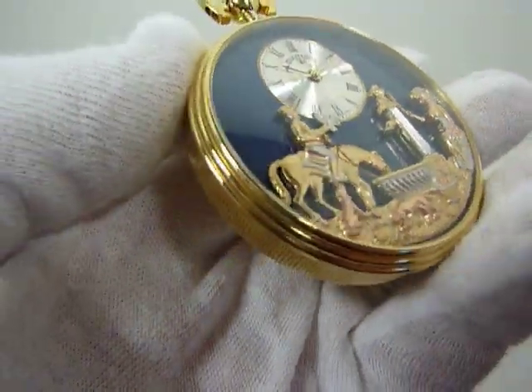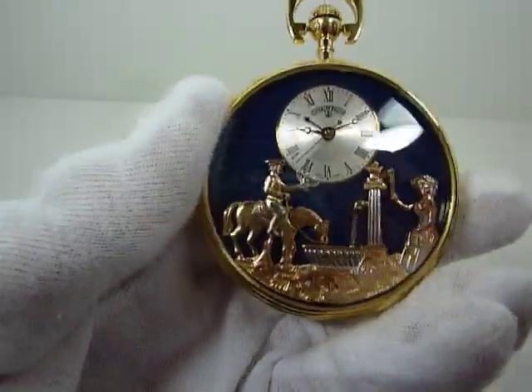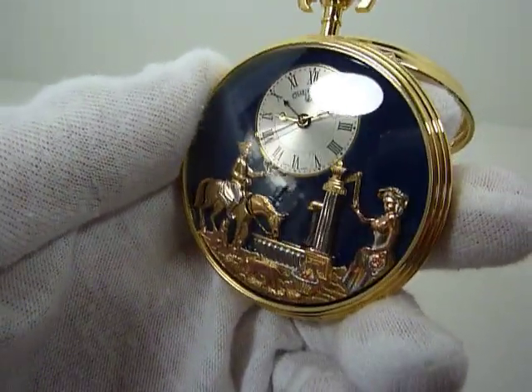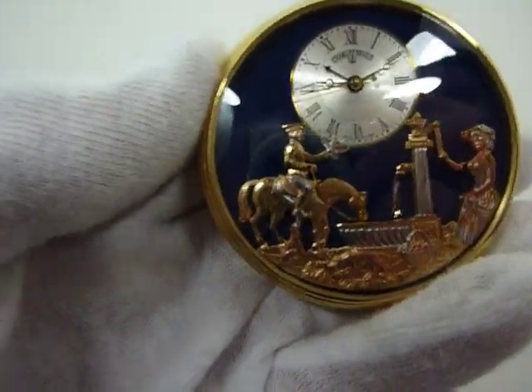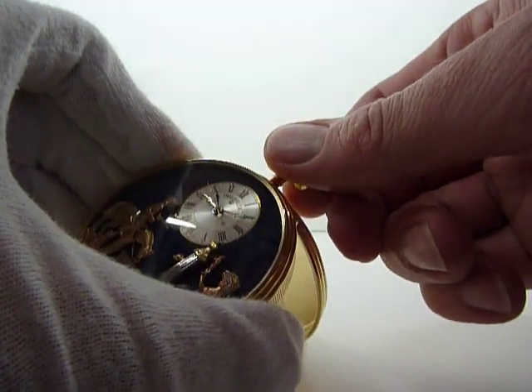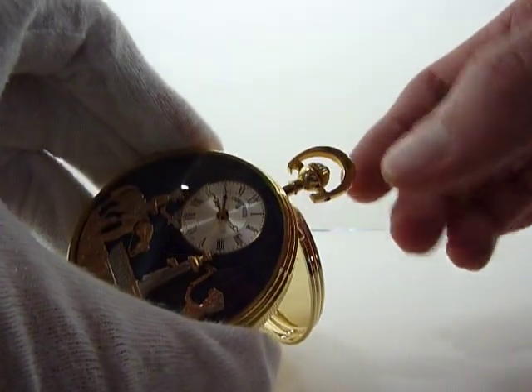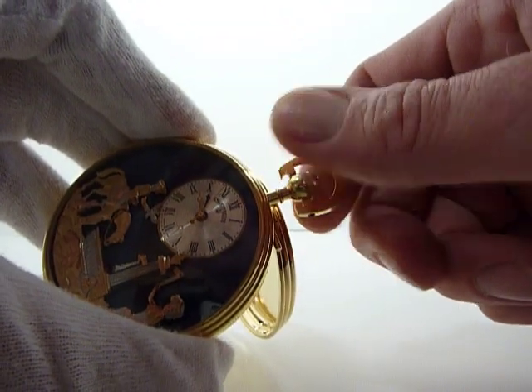I'm going to make a short video to demonstrate how this wonderful Rouge Musical Automaton watch works. The mechanism is already fully wound and what I'm going to do is advance the time so you can hear what the alarm sounds like. So to advance the time, the top stem — you pull that out and you turn it counter-clockwise.